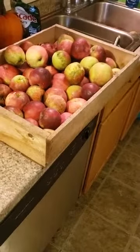Tonight I am making apple wine. And except for an airlock, it's a simple recipe.